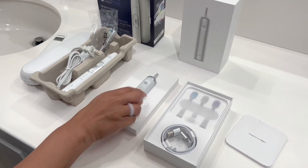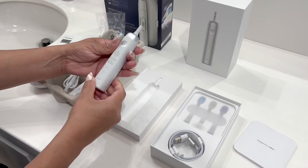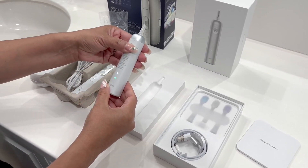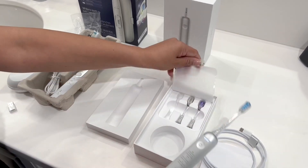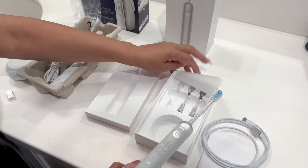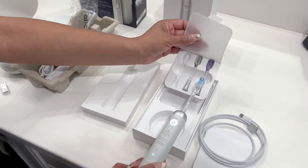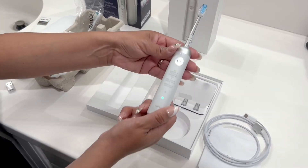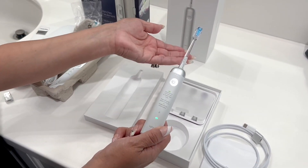The Laifen Wave electric toothbrush is a combined rotation and vibration electric toothbrush. Once you attach one of the toothbrush heads — and there are three of them — I like that they're different colors. If you have multiple people in your family, you can assign a different brush head and use the same base for everybody.